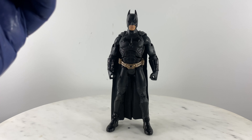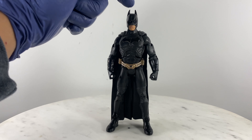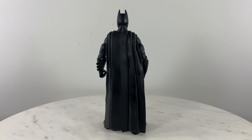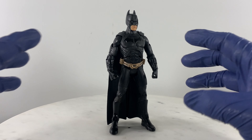This figure stands at around 6 inches including the top of the bat ears. Let's do a quick 360 of the base figure. We don't have any accessories on this figure that he could hold on.